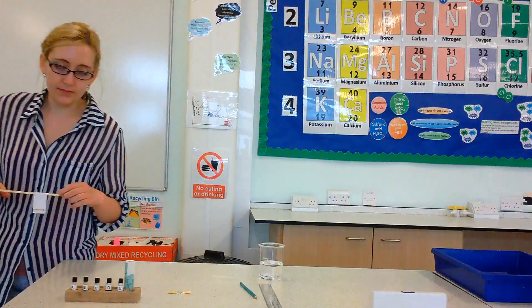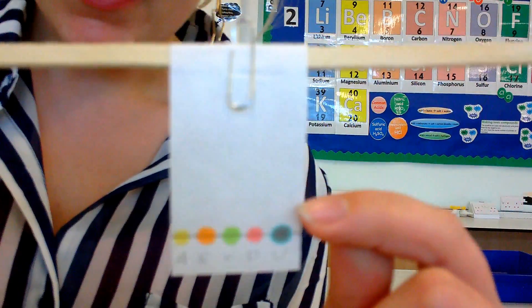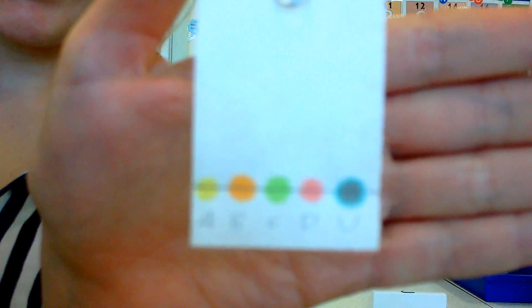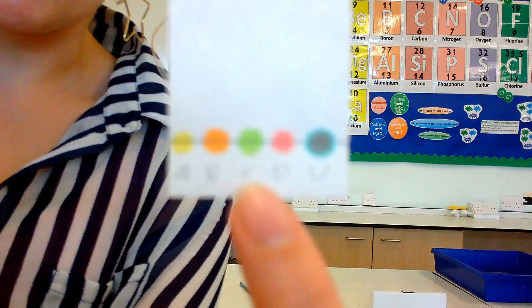I've already drawn on my little slip of filter paper. I've got a pencil line down the bottom. I've also written out underneath A, B, C, D and U so I know which splodge is which. And I've done a splodge of each of the inks.